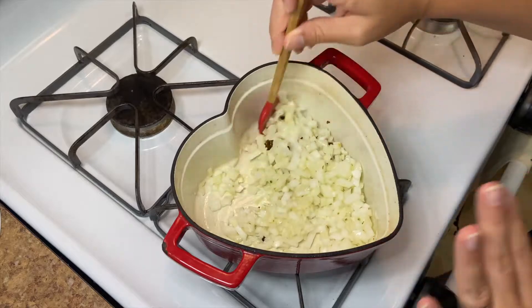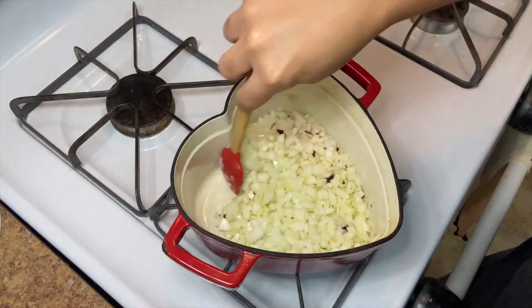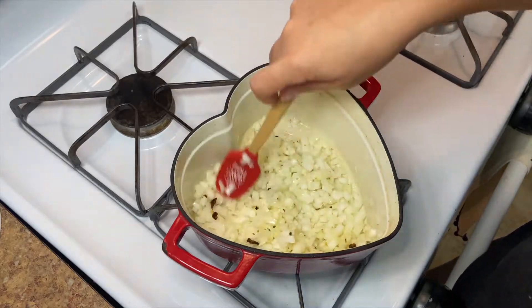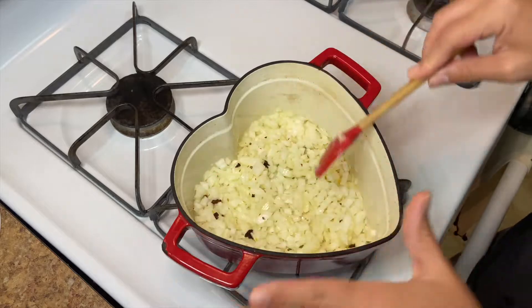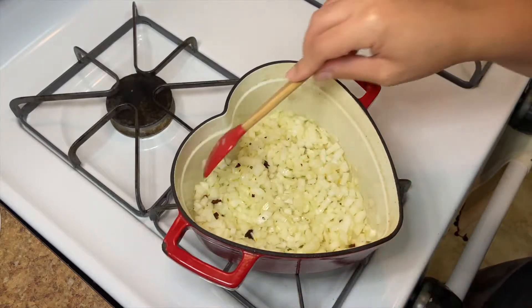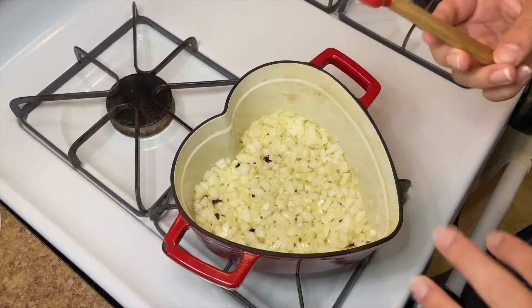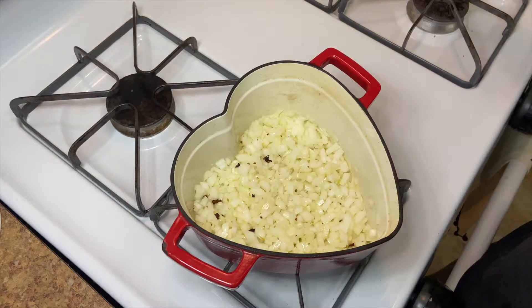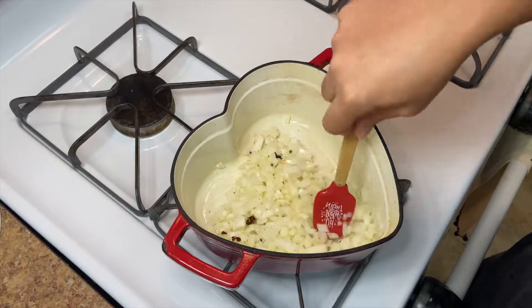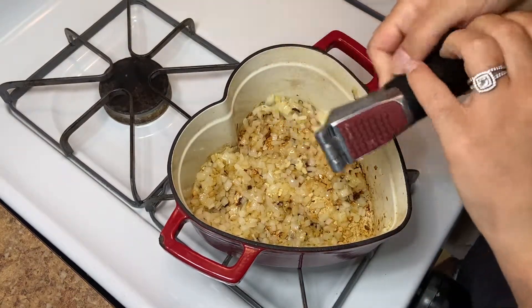Shout out to my mom for this little pot — apparently in my last video she didn't hear that I gave her a shout out, so mom, thank you for my pot! We're gonna let this cook out for about 10 minutes. I want these super caramelized and jammy. At minimum, just get them soft and cooked out for at least 5 minutes.